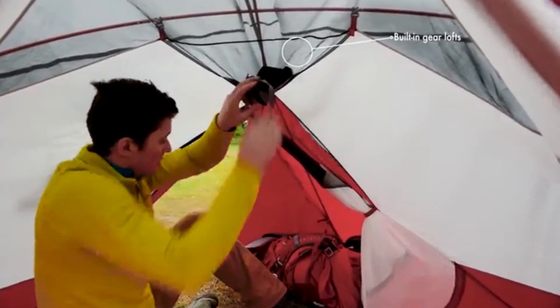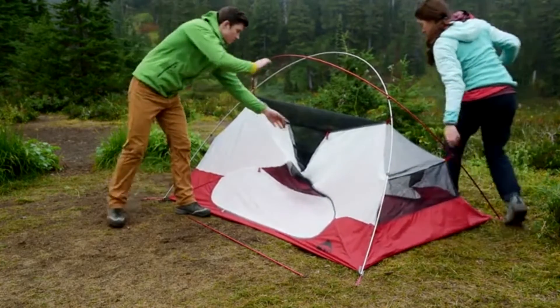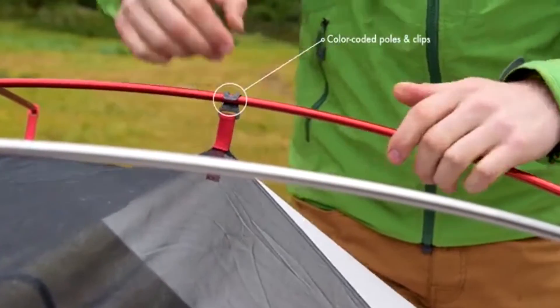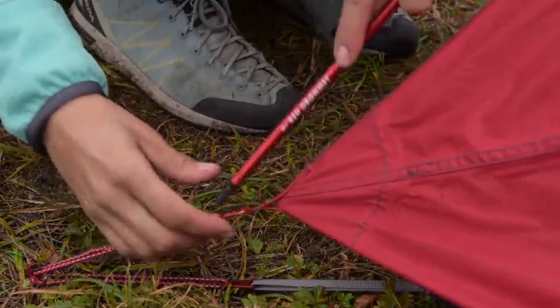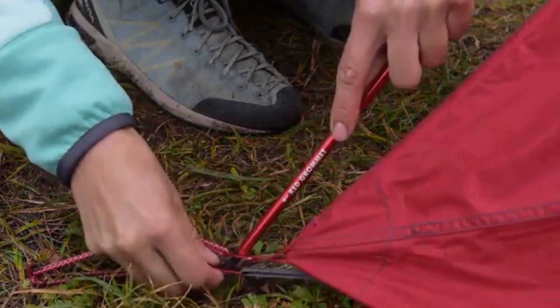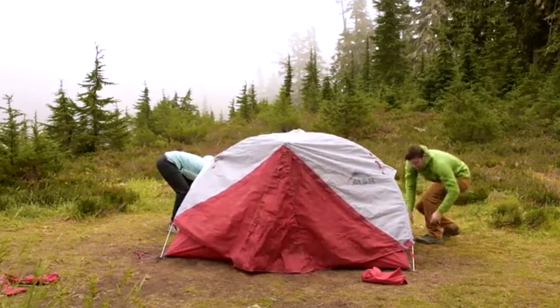The setup is made simple with color-coded external pole clips and unique hubbed poles. Since a footprint is included, stake that out first and put the tent body on top. Take the hubbed poles and match the gray poles to the gray webbing and the red poles to the red webbing of the body clips, then attach the cross pole. Throw the rainfly over the tent body, centering the fly over the cross pole and securing it there first for the best pitch.